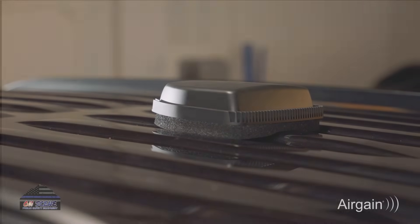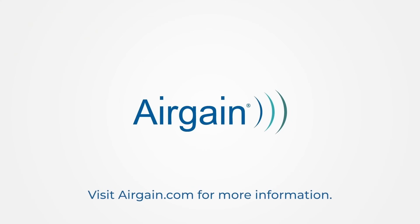And that's the full install of the Airgain Connect fleet. Fast, clean, and ready to go.